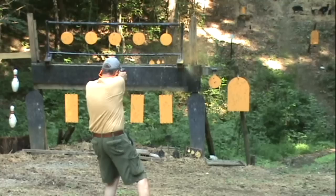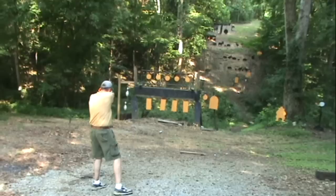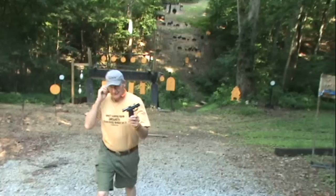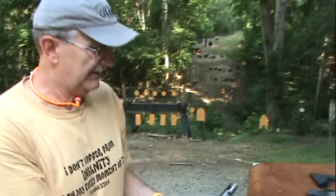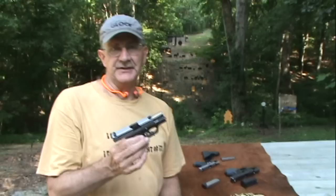Hey, Hickok45 here. Woo, that's fun. Yeah, this is a Kahr PM9. Okay, that's what I was playing with right there. Nine millimeter, for those who don't know. And those are steel targets, painted gold.